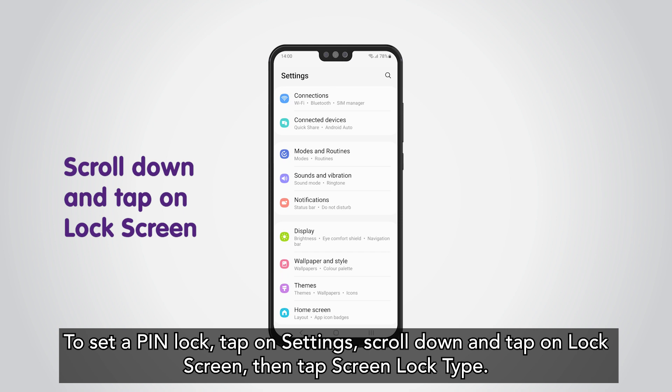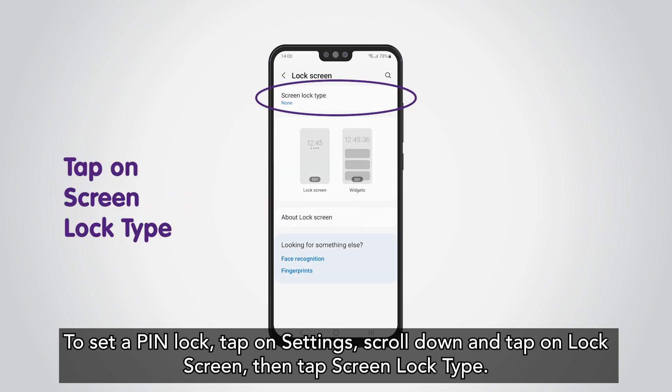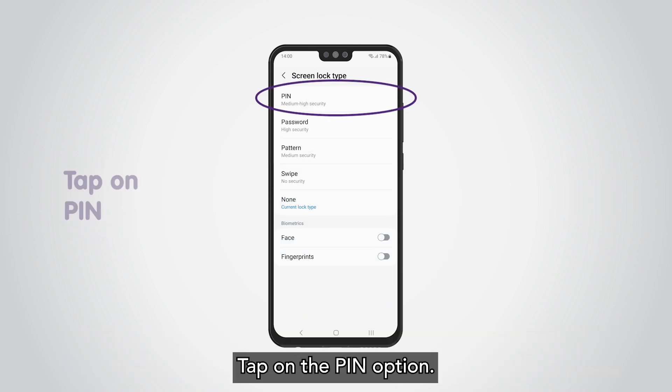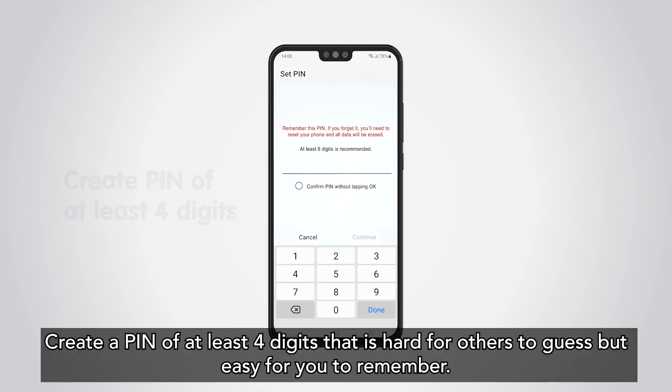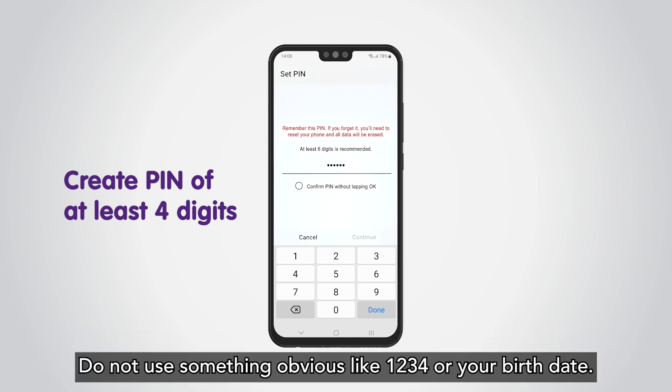Scroll down and tap on Lock Screen, then tap Screen Lock Type. Tap on the PIN option. Create a PIN of at least four digits that is hard for others to guess but easy for you to remember. Do not use something obvious like 1-2-3-4 or your birth date.